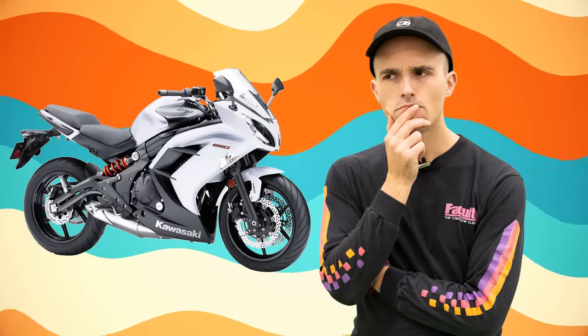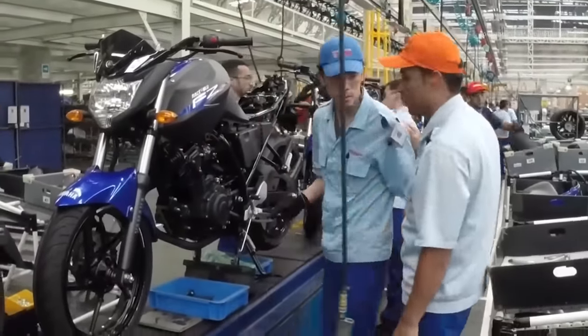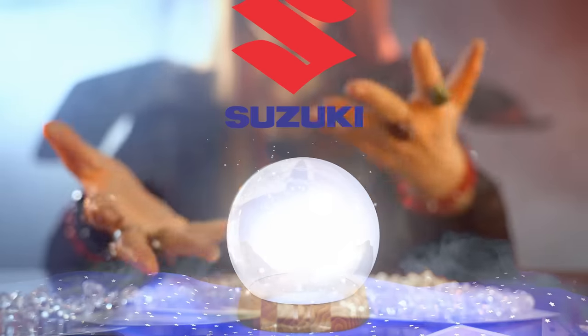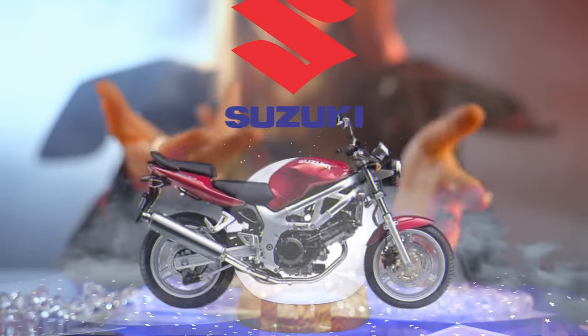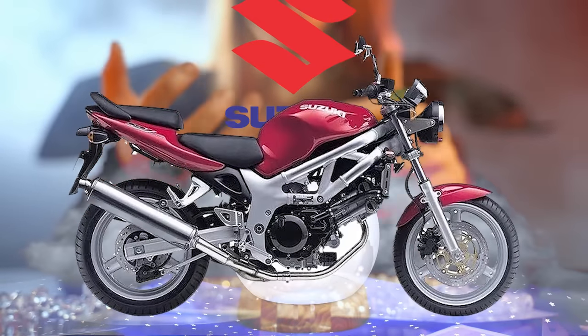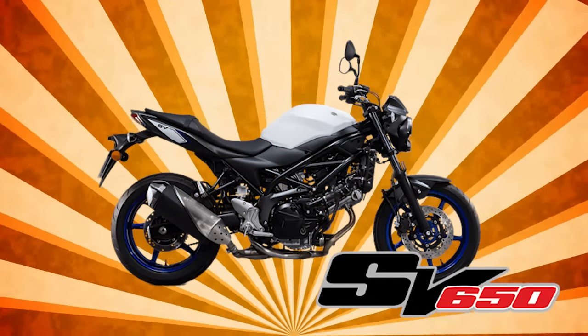Is the Ninja 650 exciting now? No, I don't think so. Long before the big four were printing out middleweight naked bikes faster than a Jixxer squid fails a drug test at his parole meeting, Suzuki looked into their crystal ball and conceived what would become the gold standard for a versatile, approachable, and reliable do-it-all motorcycle for the next 20 years. We're of course talking about the Suzuki SV650 today.